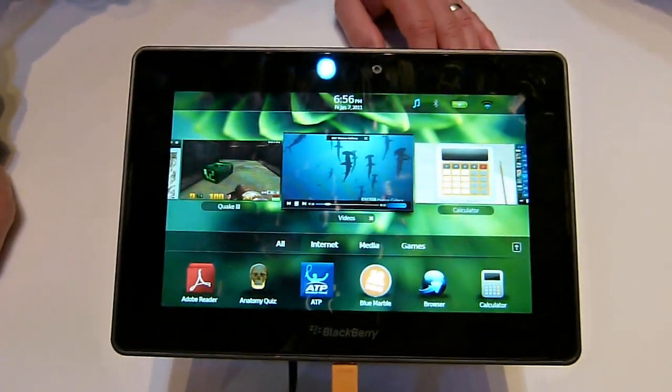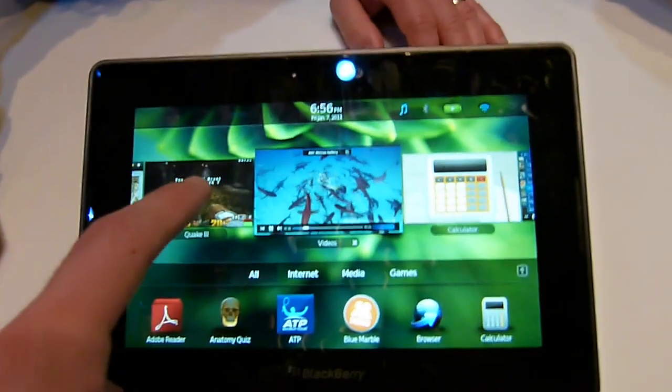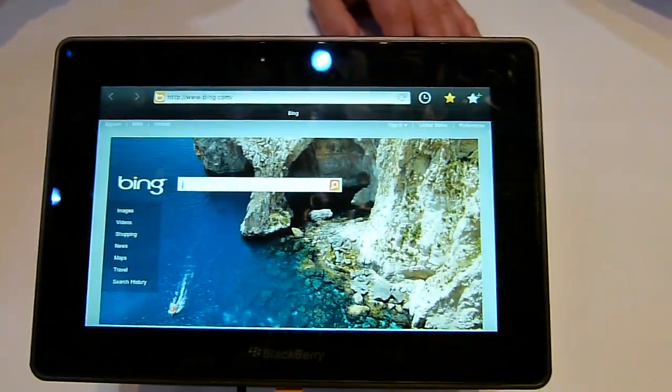You are watching the DemoCV with the BlackBerry PlayBook demo. It's 2011 and I'm going to show you a few of the nice little features, like the browser. We have Bing open right now.